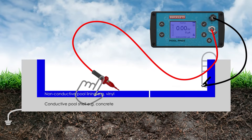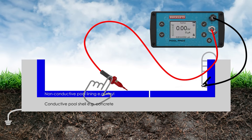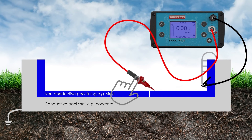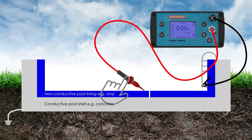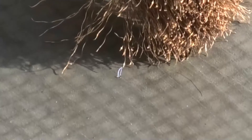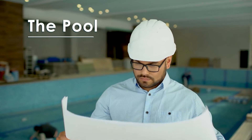When the high voltage is applied and the electrode is over an intact membrane, no fault is detected and no alarm is heard. However, when the electrode encounters a fault in the lining, the electricity flows through the hole and the circuit is completed — you will hear the alarm and the spark will be visible to the naked eye.